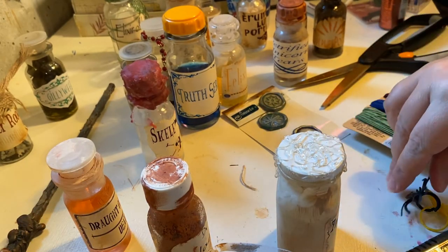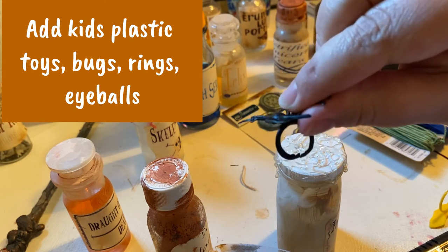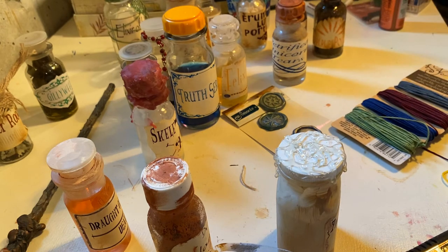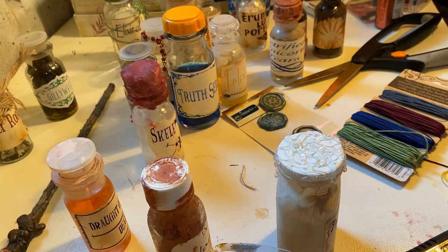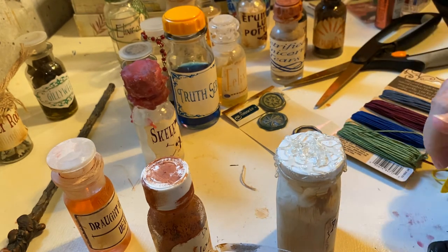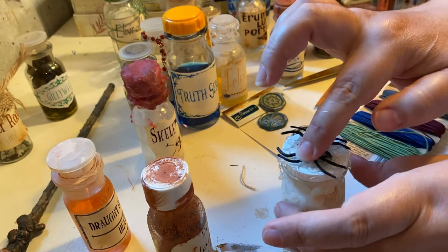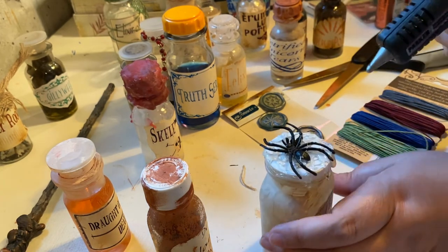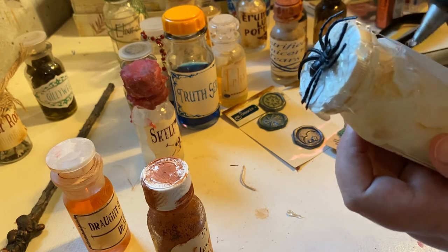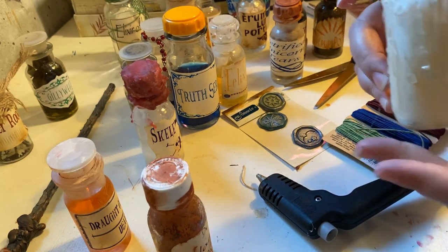I've done some hot glue here on the top. I'm going to take some little rings you get for Halloween — the little plastic rings — there's a spider and a bat. I'm going to cut the ring part off and glue that right on top, then kind of drip down like a web. Then I'm going to give that a second and go over it with a little bit of paint.